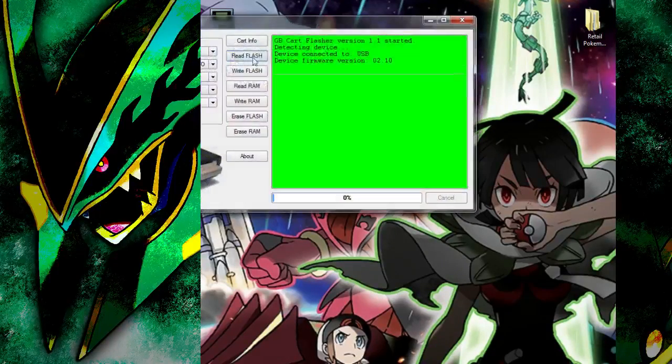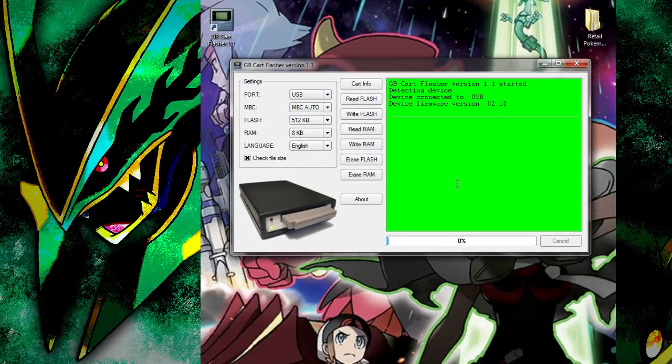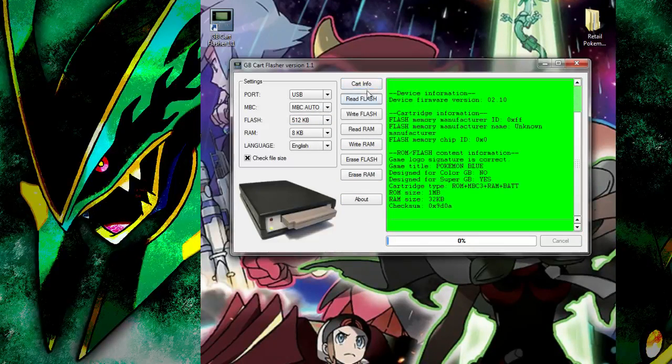We can open the software — the GB Card Flasher. This is the main screen. We put the card in and we're just going to click Card Info. Depending on whether your pin connectors are good or not, you may have to do the pull in pull out method. It will register the game title — so this is Pokemon Blue. It will give you the size of the ROM and the size of the save file. Remember these numbers: the ROM is one megabyte, so make sure to change this to one megabyte, and 32 kilobytes for the save file.